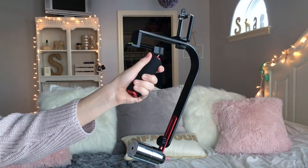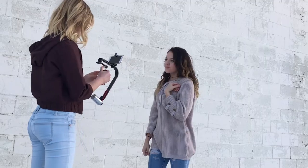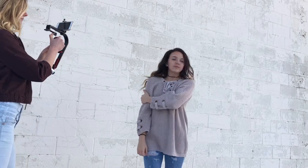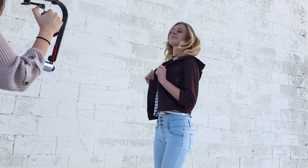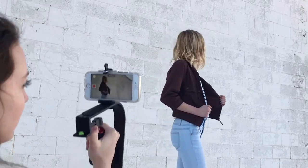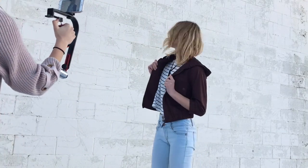So the first thing I have is this stabilizer. This is super handy to have if you want to minimize the shakiness in your videos. You guys should definitely look into getting one of these. It has a lot of adjustments — you can use your smartphone, a GoPro, or a camera, and it also has adjustable weights on the bottom.